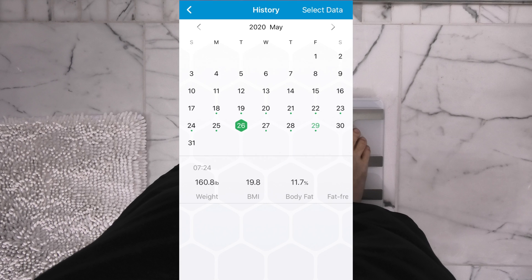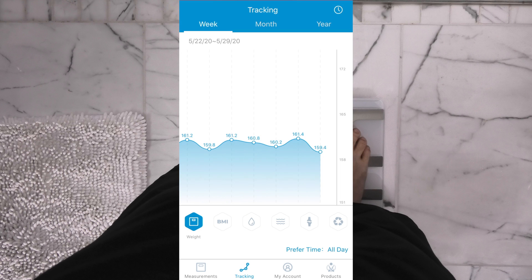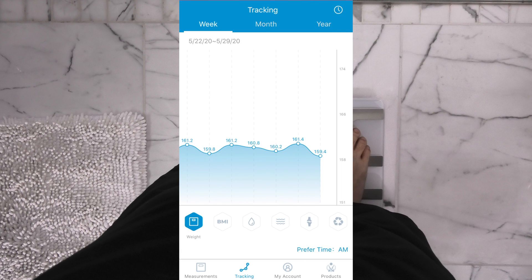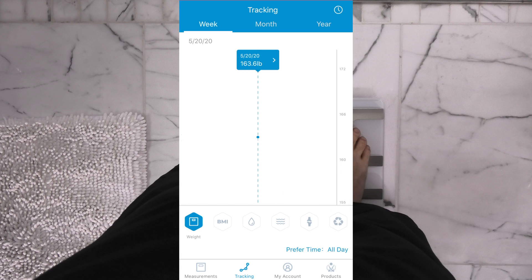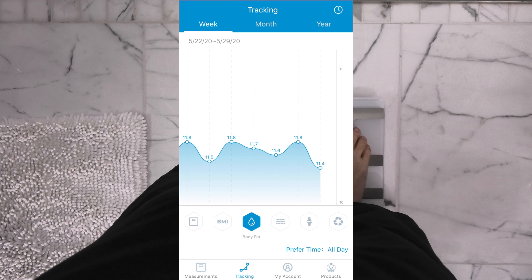That is why the weight fluctuates a little bit. Here you can see every single type of information recorded so far. Right now we are in the weight view, and we can filter by measurements taken in the morning, in the evening or afternoon — there is only one taken in the afternoon — or just look at all of them. And of course, except for weight, all the other measurement types are available here too, so you can switch through all the other data types you have recorded.